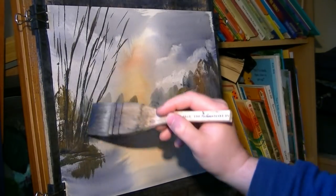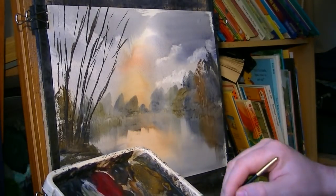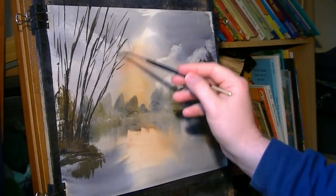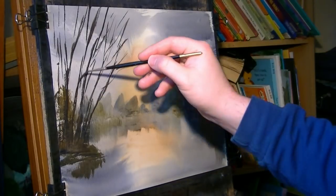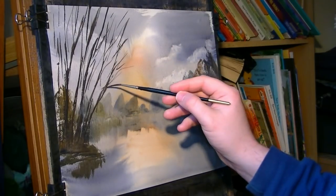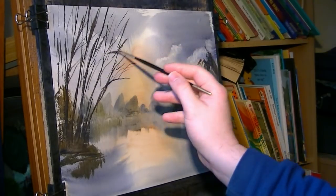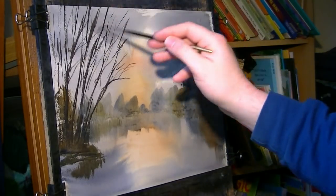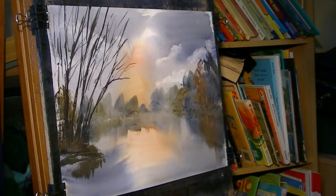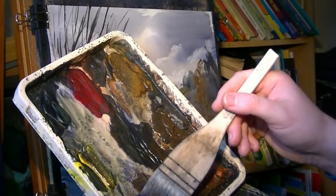Just making sure that the base is nice and big enough to support these big trees. Switch to the rigger — same colours, burnt umber, ultramarine, plenty of water — and then just extend some of these branches out. Back to the hake — burnt umber, ultramarine, blue — nice chisel edge like that.